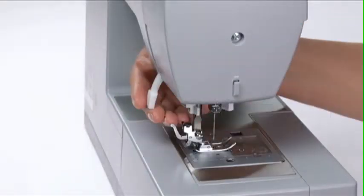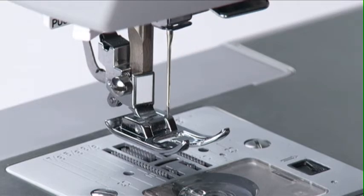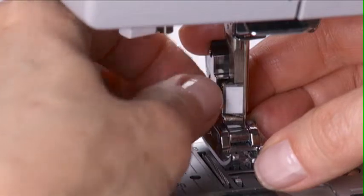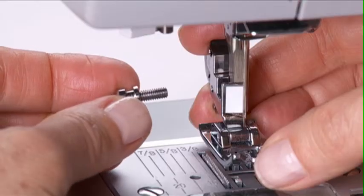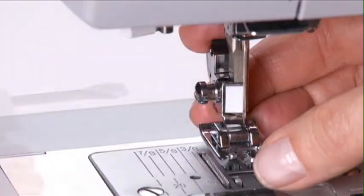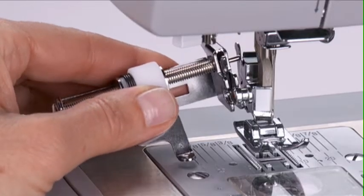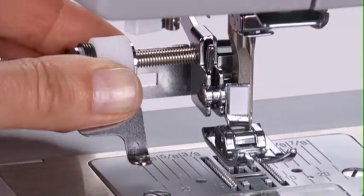To place the attachment on the machine, first lift the presser foot lifter and raise the needle to its highest position. Remove the standard machine presser foot side screw and replace it with the special side screw that comes with the attachment. Insert the guide pin on the attachment into the presser foot holder groove. Set the fixing fork onto the special side screw, then push down on the fixing lever.